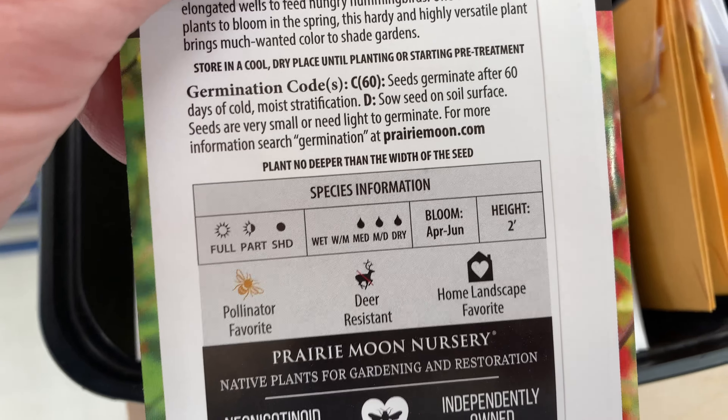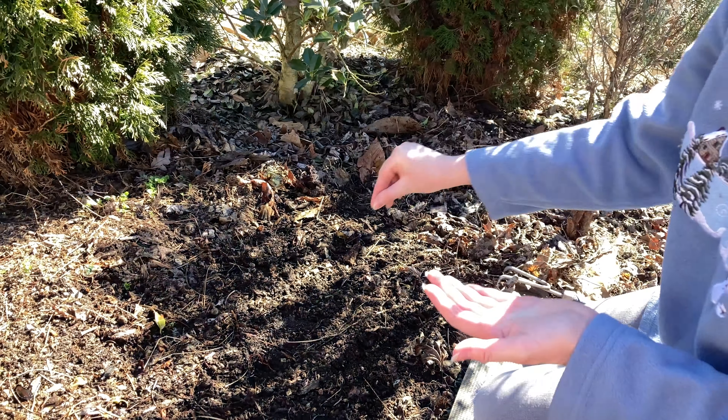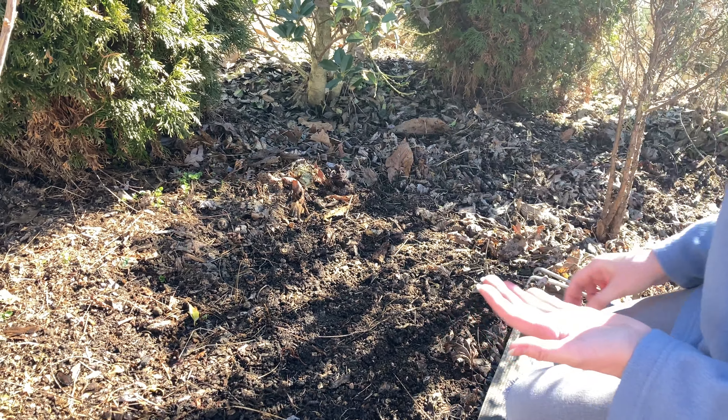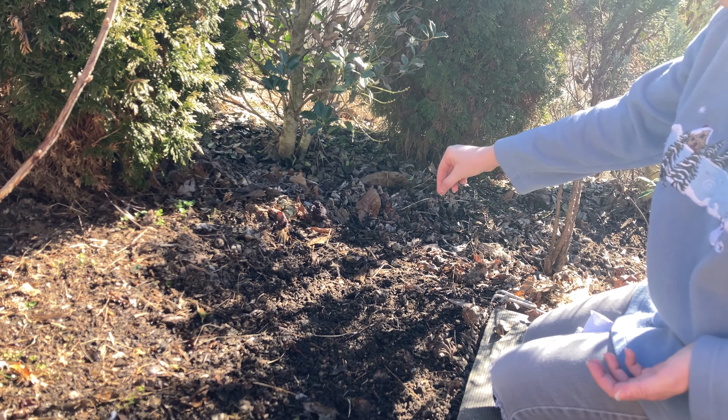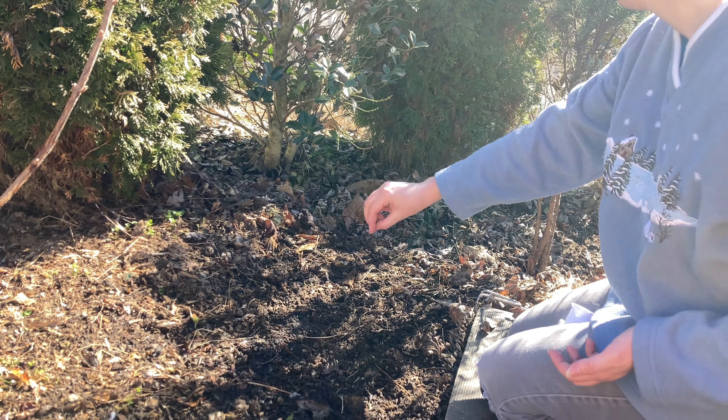A lot of passion vine seeds ended up over here. I'm going to do the red chokeberry because it's actually a shrub — I'm going to put it back here. I'm going to do a couple more; I don't know what the germination rate is on these. They're super tiny. They don't like leaves to be on them, so that's another good reason I cleared this area.